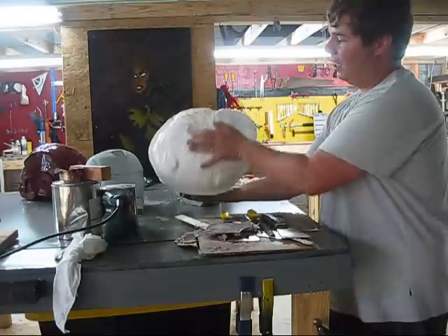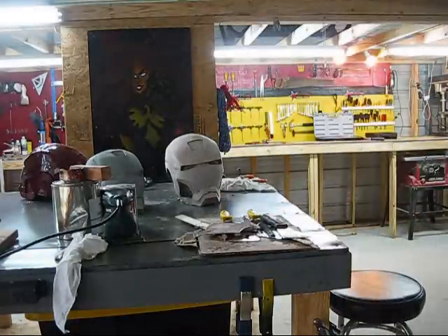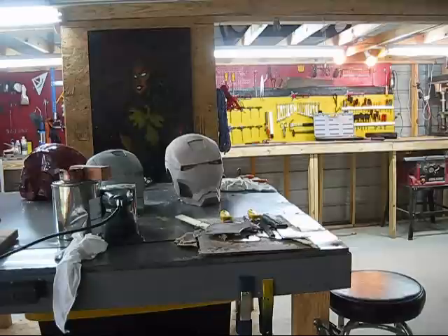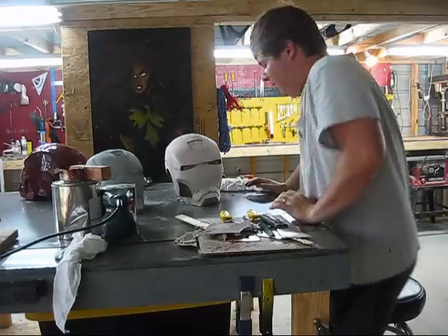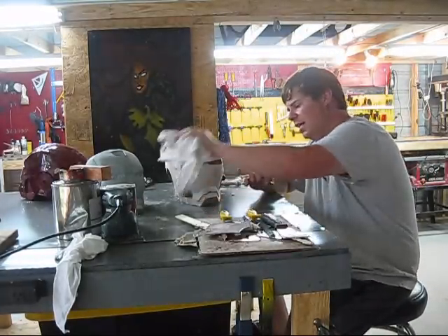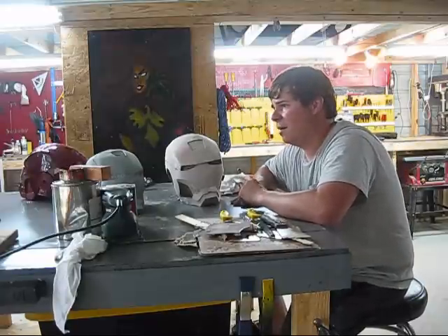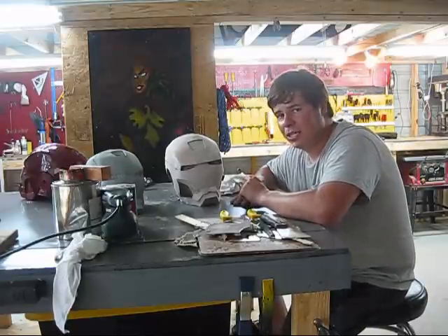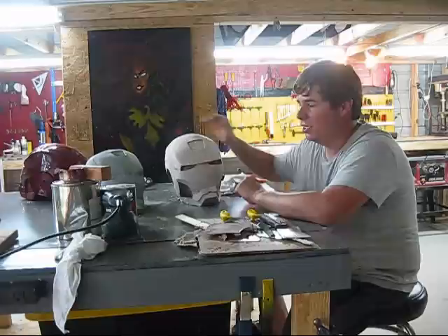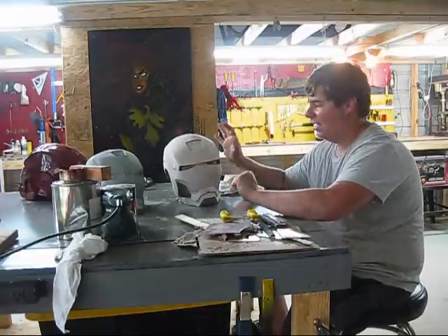I don't highly recommend latex molds because of their shrinkability and because they take a long time to make — it took me about a week and a half, putting about one or two layers on the mask every day. I built up about 10 layers, put some kitchen rags in there, and then layered it up from there.